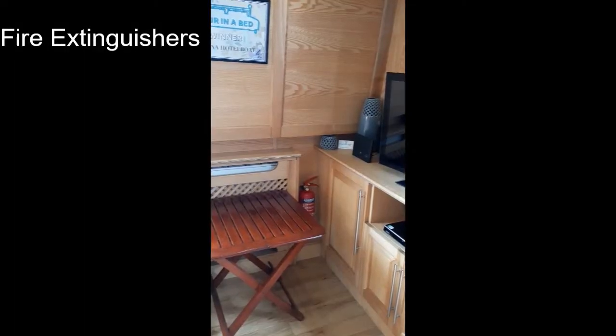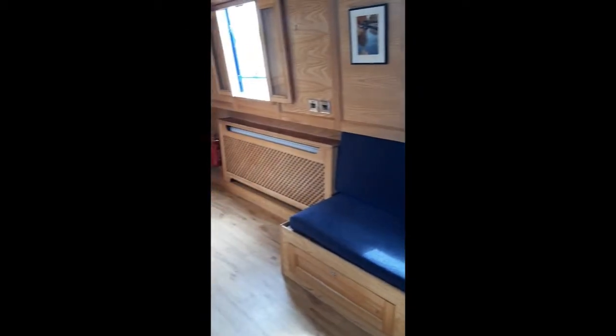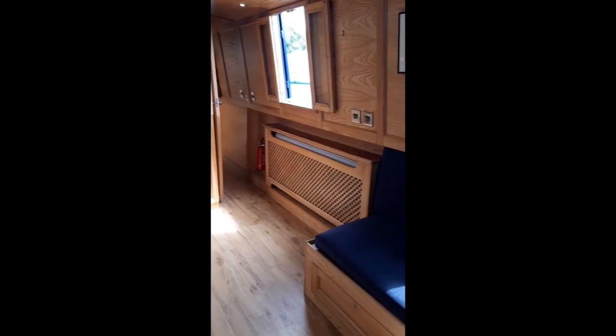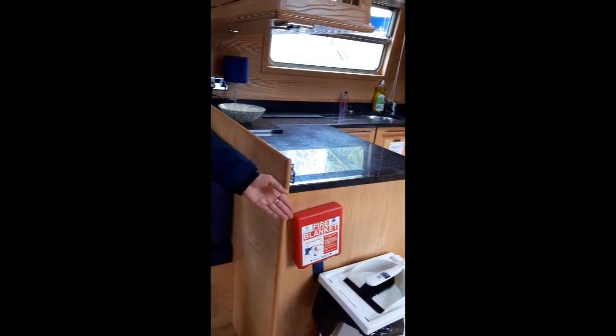There are three fire extinguishers on the boat: one here, one by the door into the galley, and one right by the helm. There is also a fire blanket by the galley. In the event of a fire, if it's a very small fire and you feel you can put it out yourself then please do so and then contact us. If it's not then please dial 112 and get off the boat, and also phone us as well.